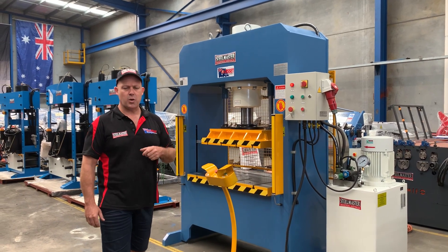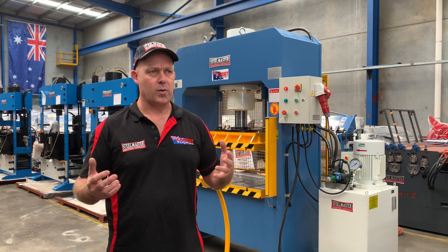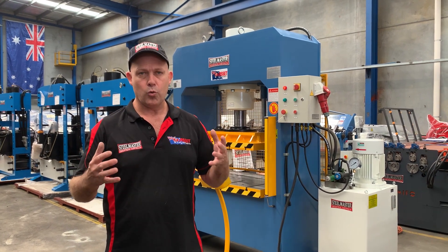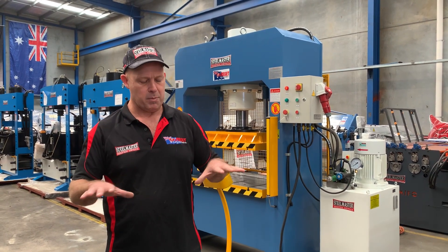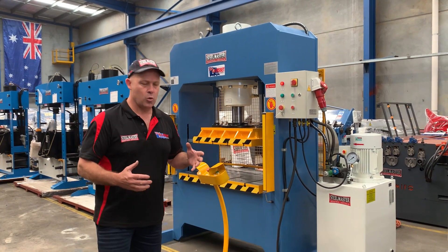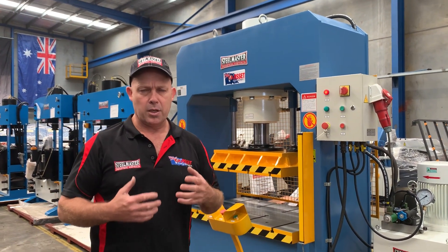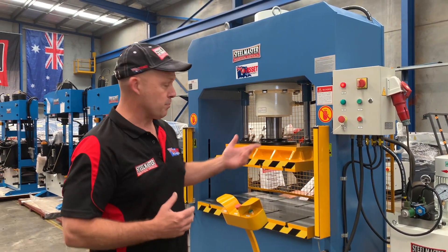This is a very versatile press. We've sold this to many industries — from companies doing forming, wheel and rib manufacturers, and other companies doing different types of forming applications. A press in general is as useful as the tooling that goes in there, so you can get any tooling made up to suit this press.